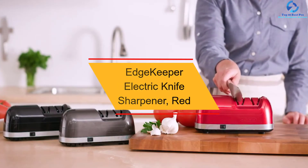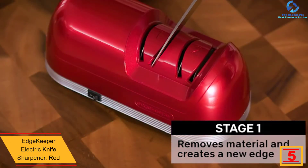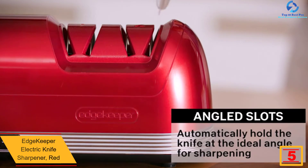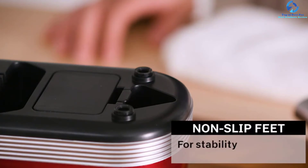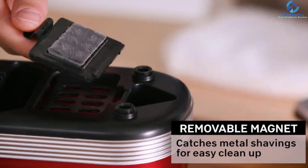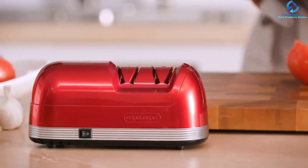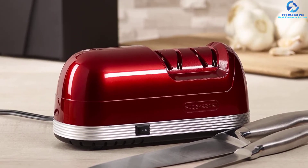At number five, we have the EdgeKeeper electric knife sharpener in red. The EdgeKeeper is a professional tool in the field of knife sharpeners. Sharpening with a belt sander, as practiced by many professional knife makers, combines the comfort and speed of an electric sharpener. The EdgeKeeper has a workshop look rather than a filigree design, and is only available in black. With this type of sharpener, the result and functions matter more than aesthetics.